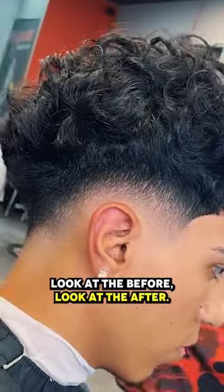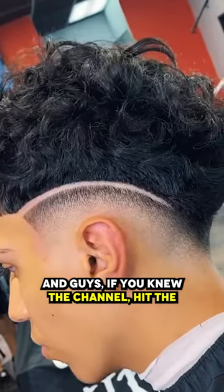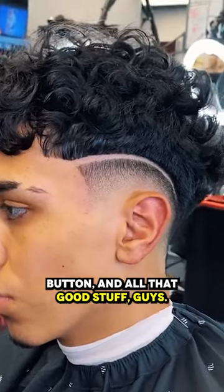Guys, look at the before, look at the after. Now you guys watched the process. If you're new to the channel, hit the subscribe button. Let me know in the comments what you thought about the cut, smash the like button — all that good stuff. Thank you guys.